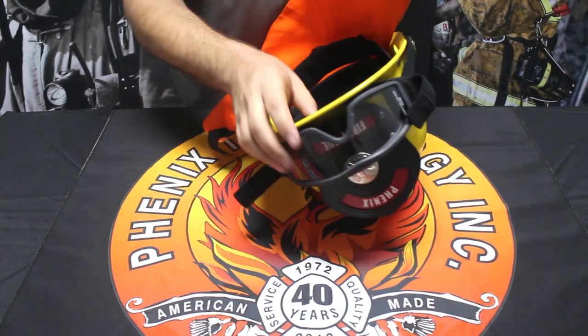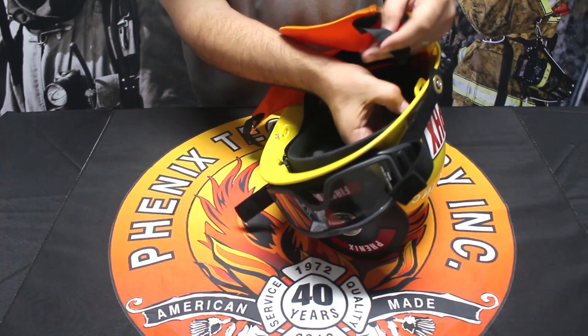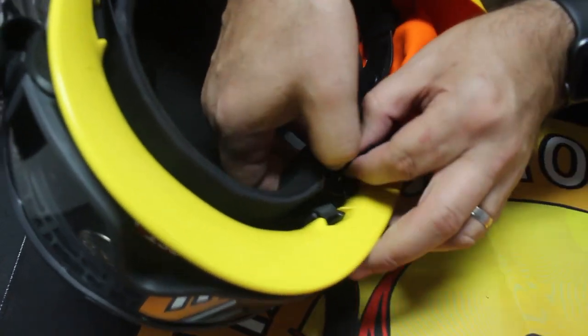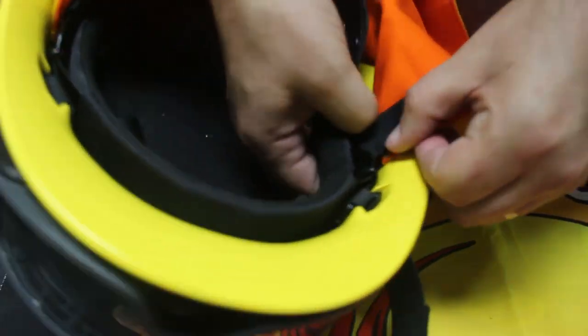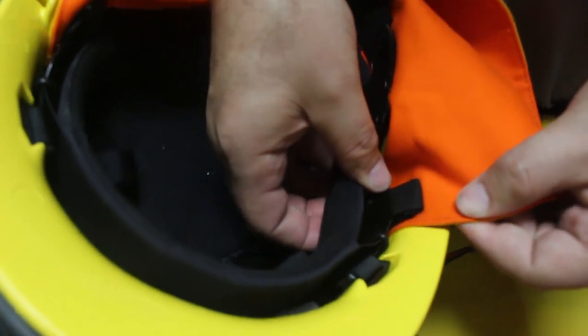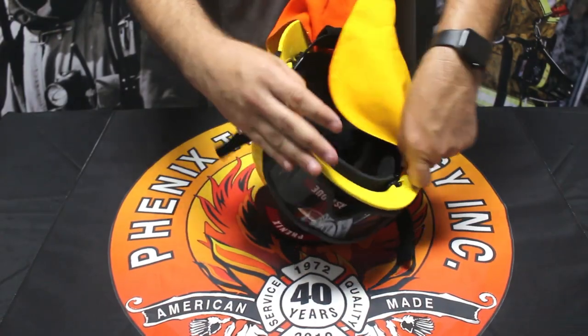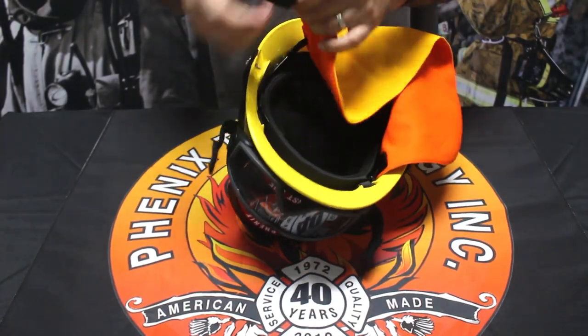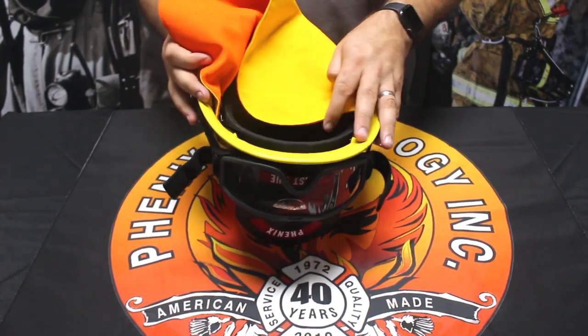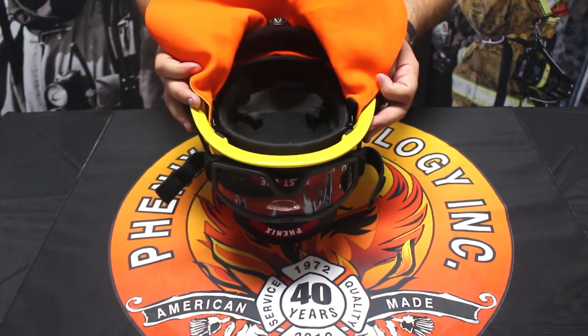Then the same process — wrap it around the main beam of your liner system, lining up the hook and loop velcro on both sides. And there you go, your earlaps are attached to your helmet. This works for both our yellow-orange and our black earlaps.